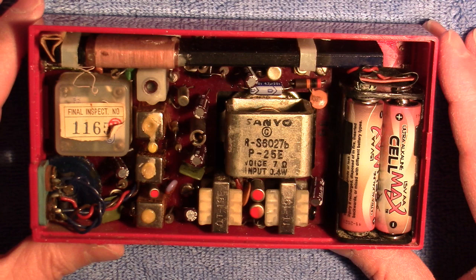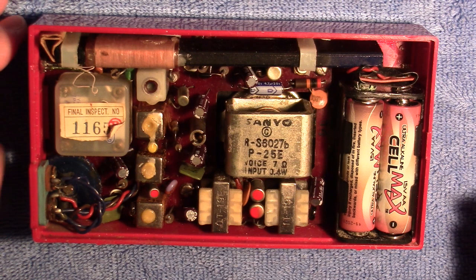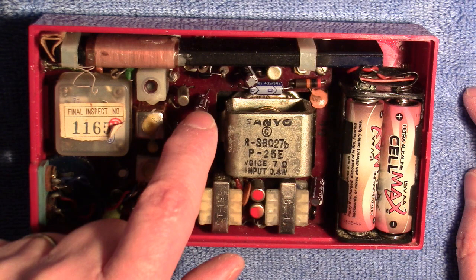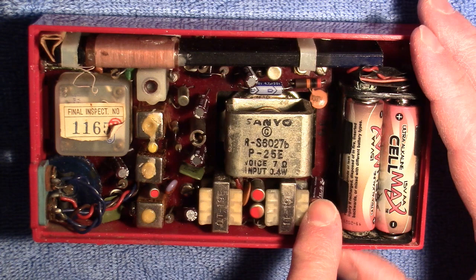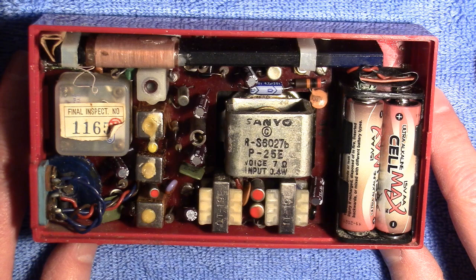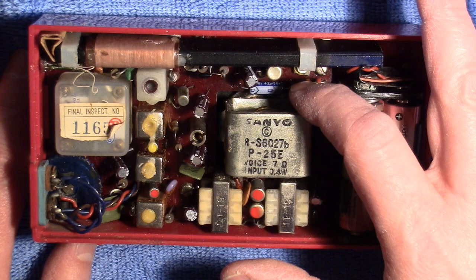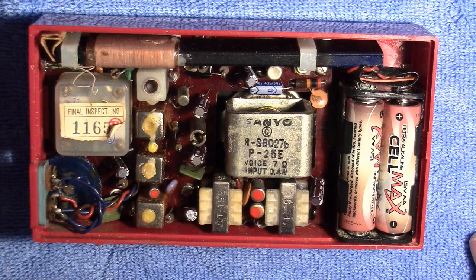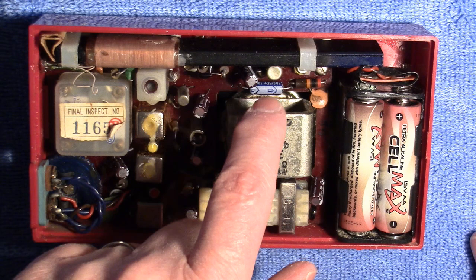I ended up changing seven capacitors total — basically all the electrolytic capacitors it had. There's one, two, three, four, five, and one over here is six. All but one of them were originally 30 microfarad, six volt caps. And there was one that was a five microfarad cap. Of course, they don't make 30 microfarad capacitors anymore, or five microfarad either. So the closest you can get is 33 microfarad, which is what I put in these, and 4.7 in place of the five microfarad capacitor.